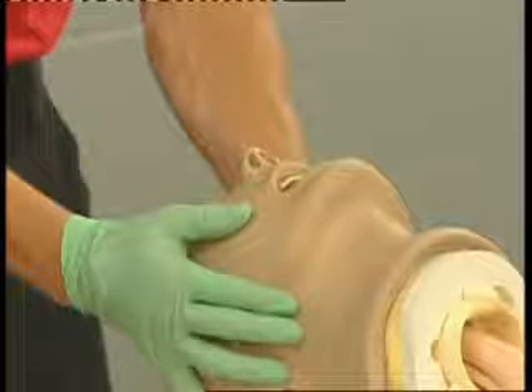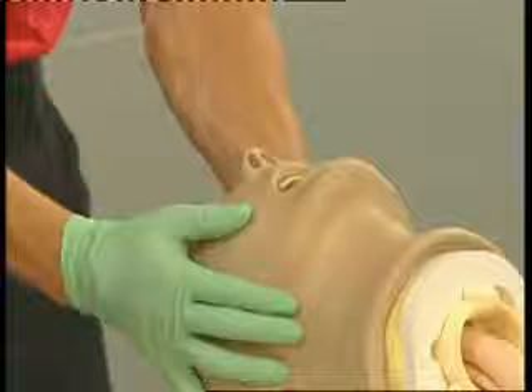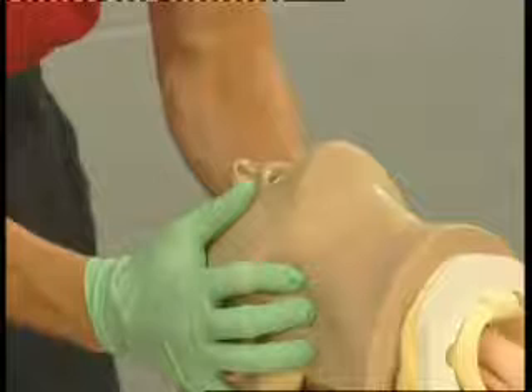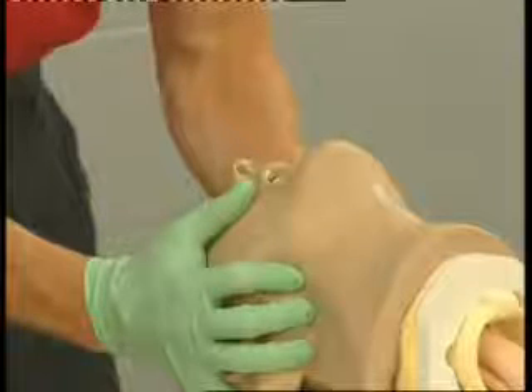Place your thumbs on the patient's cheekbones and extend your fingers along the angle of the mandible. Then push anteriorly with your fingers, holding onto the cheekbones with your thumbs. This will cause the mandible to pull the tongue forward from the airway.